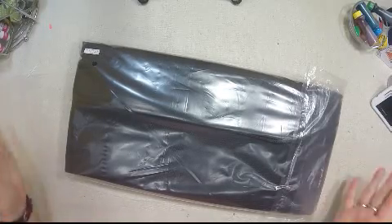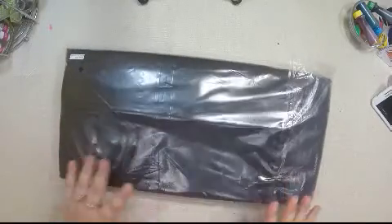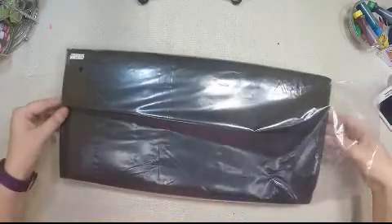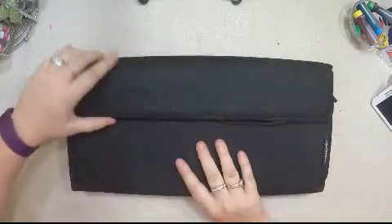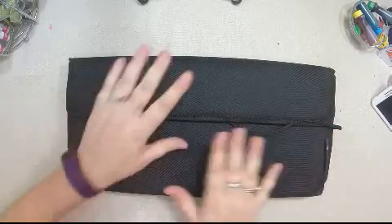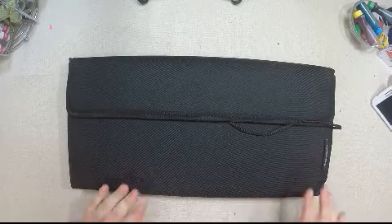Today for What's in the Bag, I have the coolest gel pen kit to share with you. I waited to open it until I could share it with you, so let's take a look. I am so excited to look inside — these gel pens are produced by GelWriter.